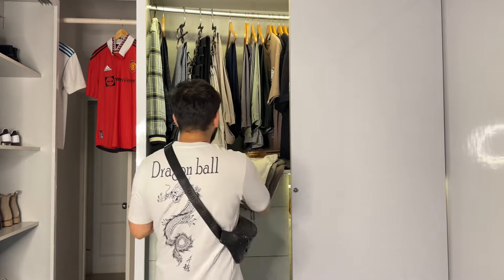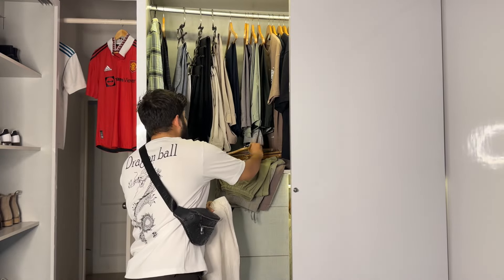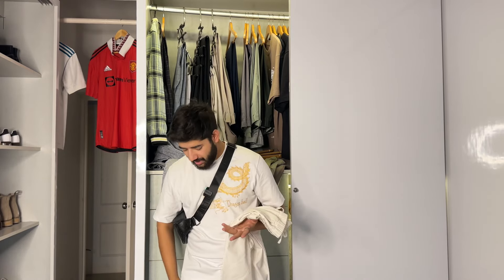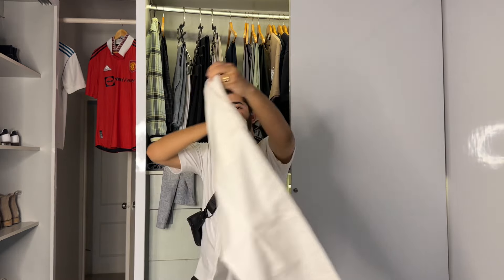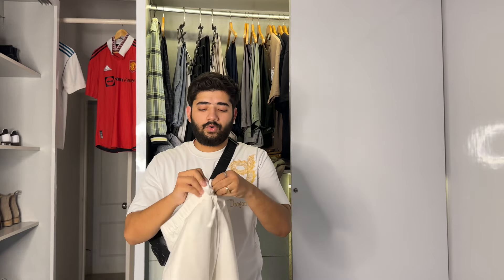Moving on, number two — we have this off-white color linen pant from the brand H&M. H&M's linen pant is the most relaxed fit linen pant. Just look at this — perfectly relaxed fit with a drawstring. It is also elastic.